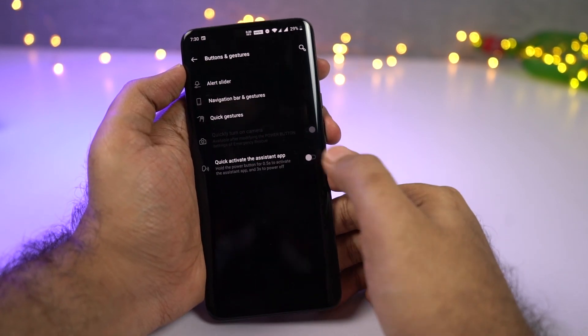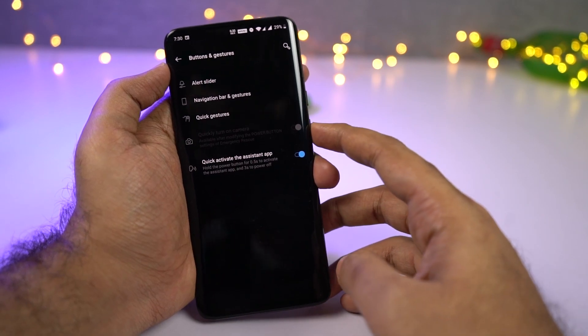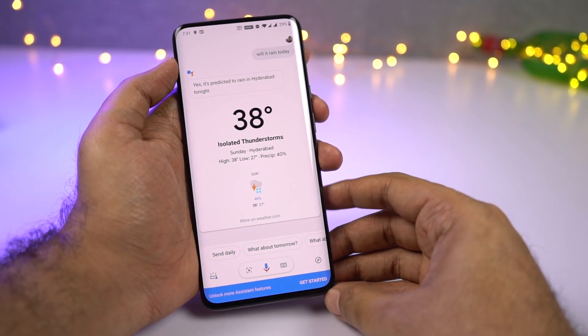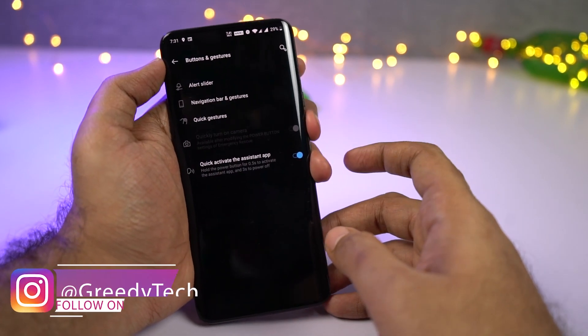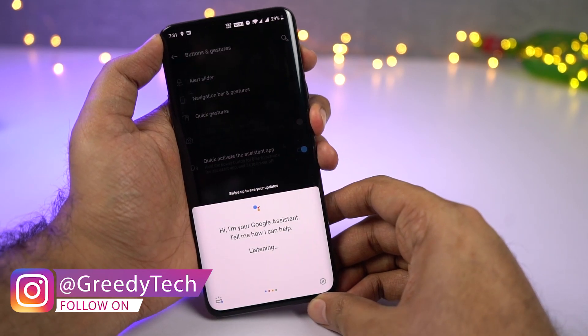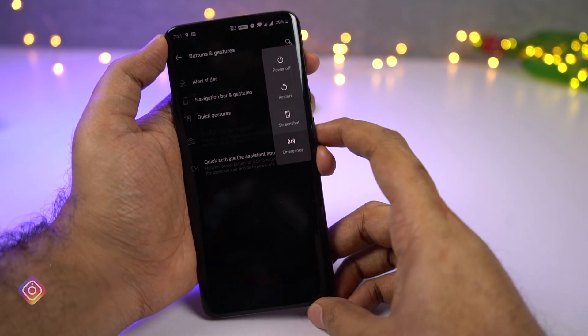Next, we can also trigger Google Assistant with the power button. When using navigation gestures there are no buttons, so you can't press the home button to trigger Google Assistant. In that case, just enable this feature and long-press the power button to trigger Google Assistant. You can also press and hold the power button for 3 seconds for power options.